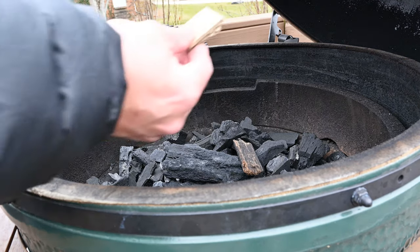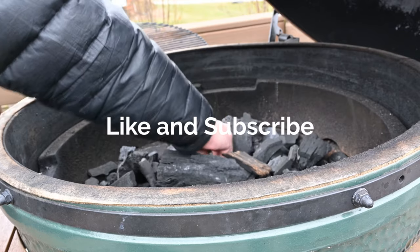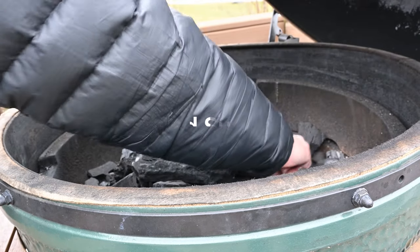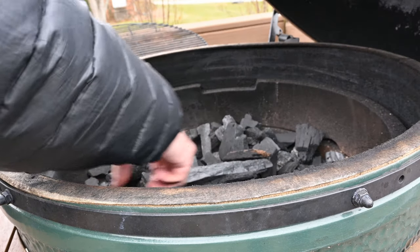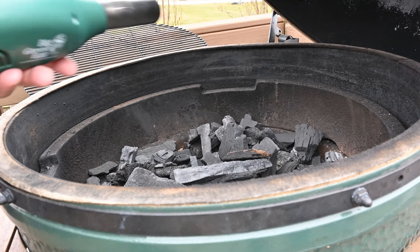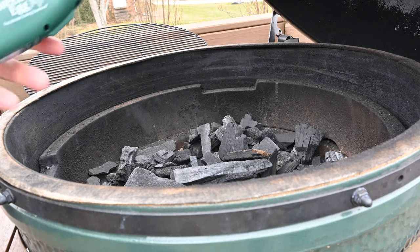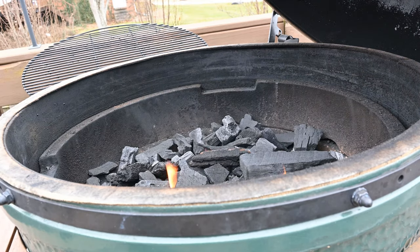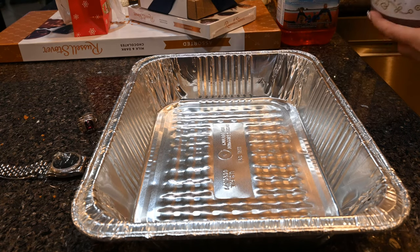So you have these little starter blocks — put them in the charcoal. I want this fire going pretty quick so I'm gonna use four of them. Then I use this little Green Egg lighter — this thing's pretty good. Now that's all fired up. I'm gonna let that start heating up and put these ribs on to slow cook at about 275 degrees, probably about four or five hours.